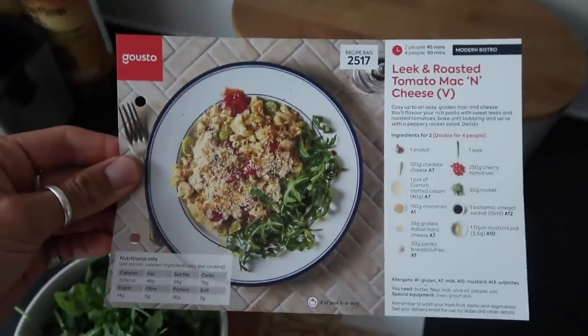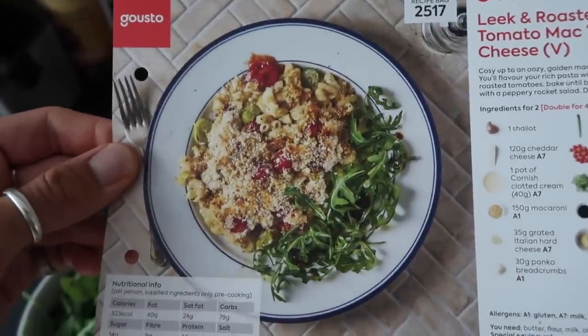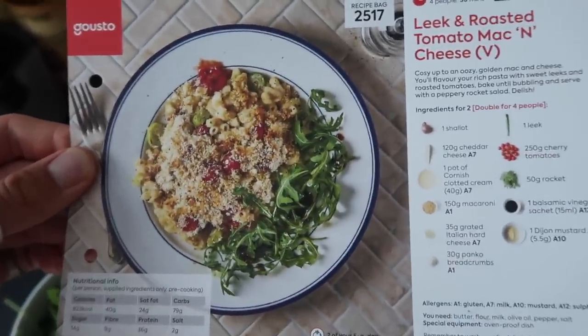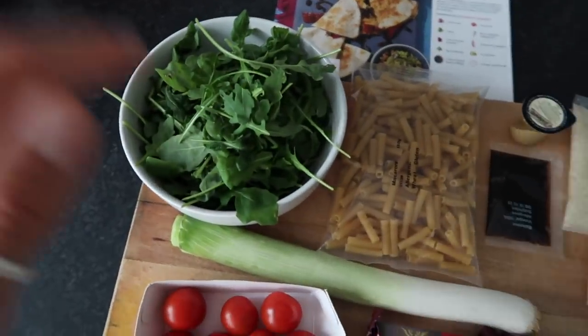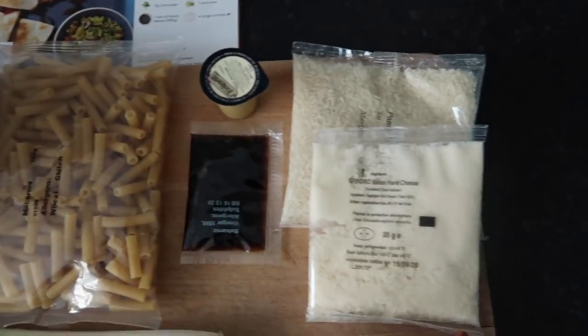You're going to need some rocket, macaroni, balsamic vinegar, some mustard, and some parmesan hard cheese — Italian hard cheese suitable for vegetarians. I know a lot of people say parmesan isn't vegetarian, but you can get a hard cheese that is suitable for vegetarians.